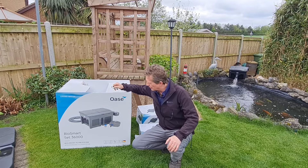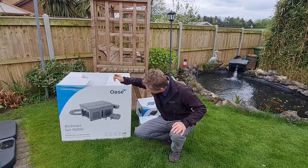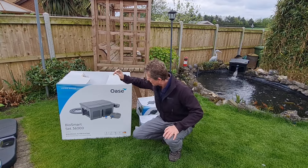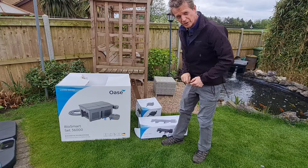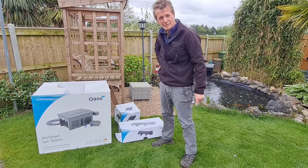I just thought I'd do a quick review of this system I've got here. The Oase Biosmart 36,000 litre filter system. I've looked at various different ones online and this is the one that came up best for me for easy maintenance.